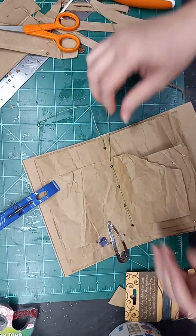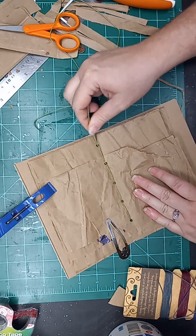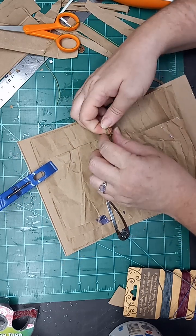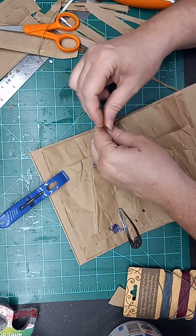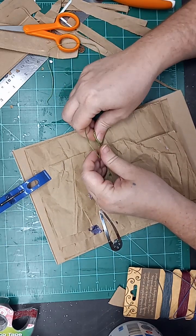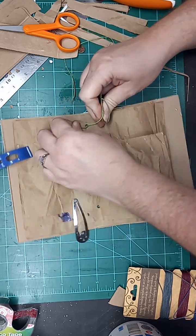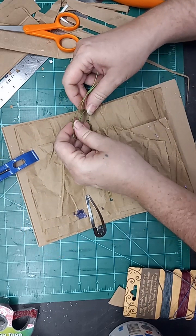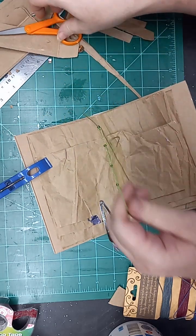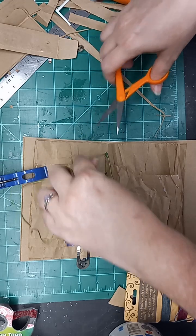I ended up with way too much thread and that's okay — I'd rather have too much than not enough. I like to pull it snug and then just tie a knot. And that really is all there is to making your junk journal. From here you can take it so many different directions depending on what ephemera you put in here, what your purpose is going to be for it — all of those things drastically impact your next steps.